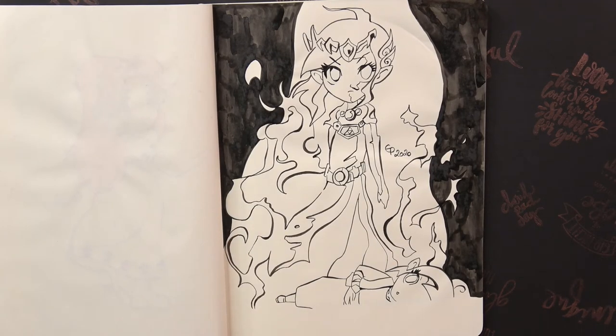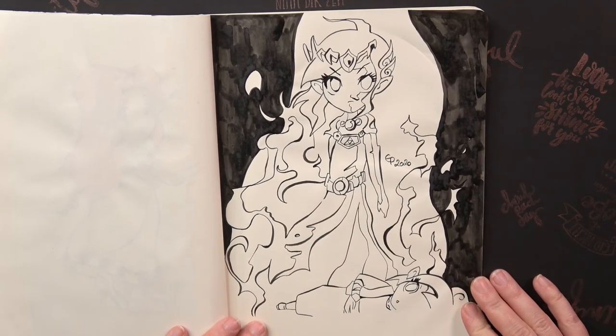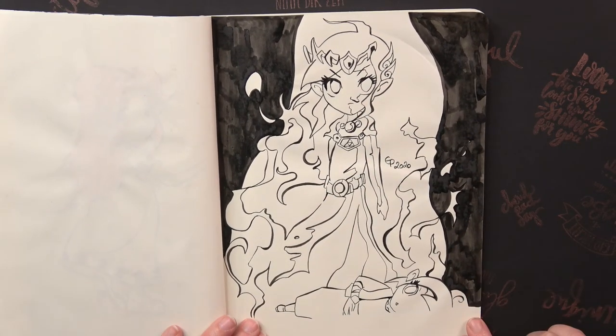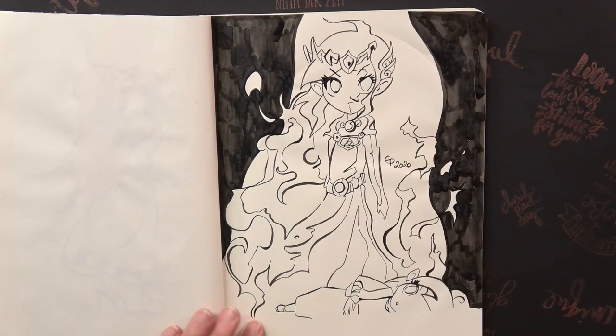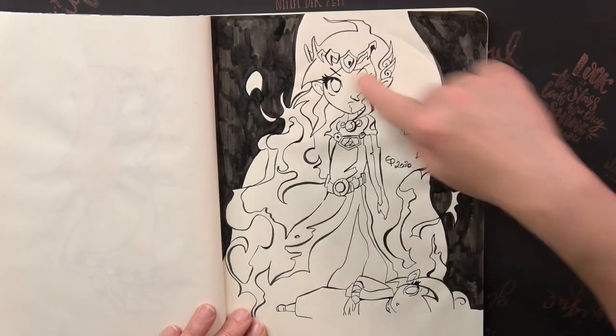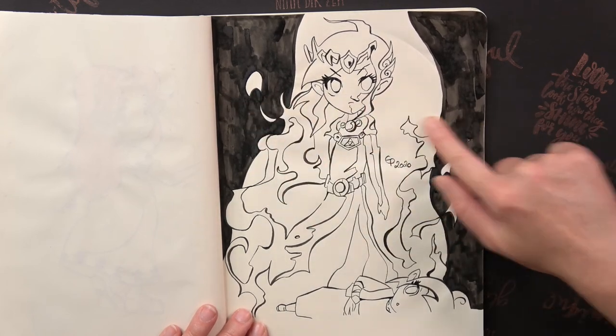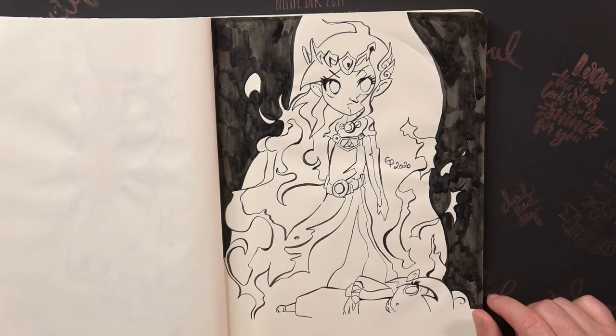The next prompt was Zelda herself, so I chose Zelda emerging out of Tetra from Phantom Hourglass — here you can see Tetra and here Zelda is coming out of her. I also didn't have enough time that day, that's why the background is kind of weird. Normally this area should be a dark gray with some gradients from dark on the outside getting lighter, but I wasn't able to finish that.